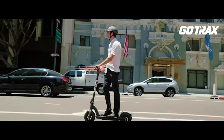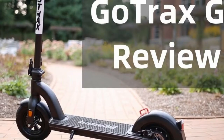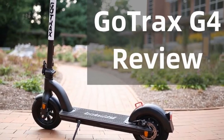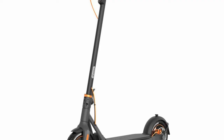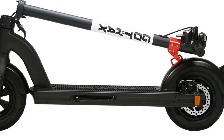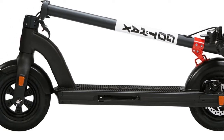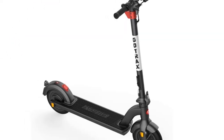The multifunctional LED control panel displays mileage, battery capacity, speed, and headlight status, making it easy to control and ride. The front LED light provides better visibility when riding at night, and the red tail lights flash when you brake, making it safer and easier to ride.